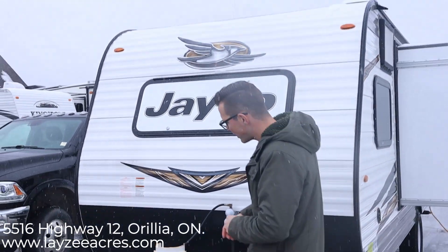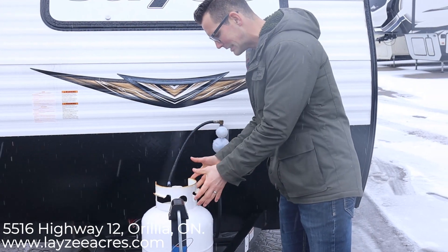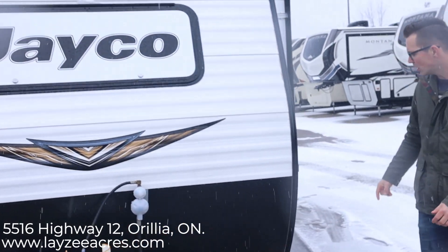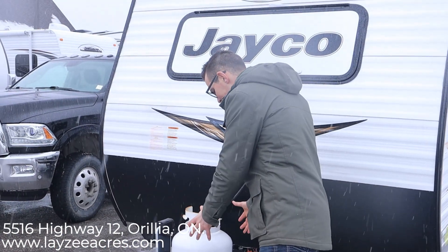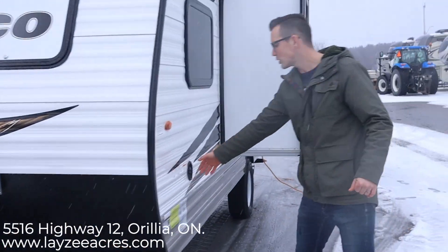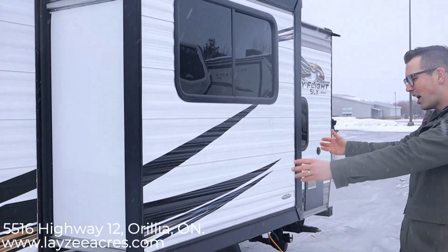Right up front here we have our manual front jack. The Jayco SLX comes with one 20 pound propane tank. We'll put a Lazy Acre propane tank cover on there for you — a nice maroon one. Right here is our fresh water fill built right in. We have a dinette slide on here pulling the dinette off the floor.